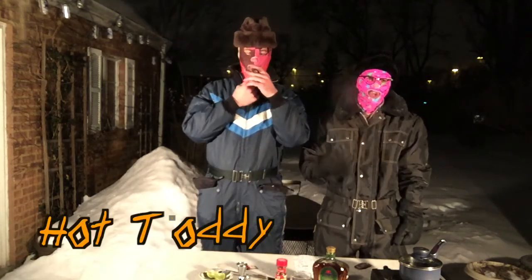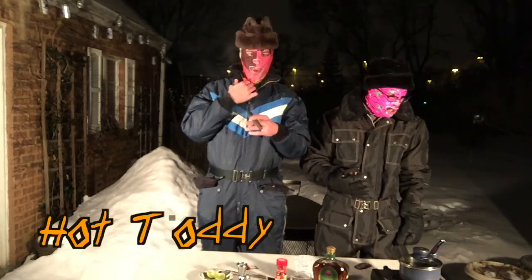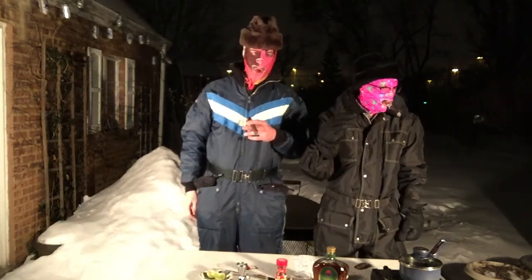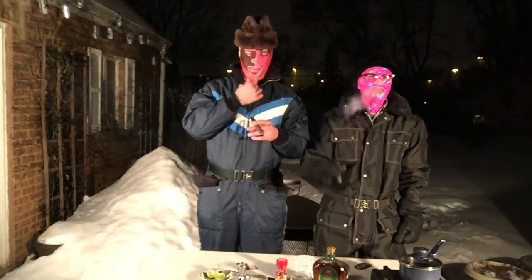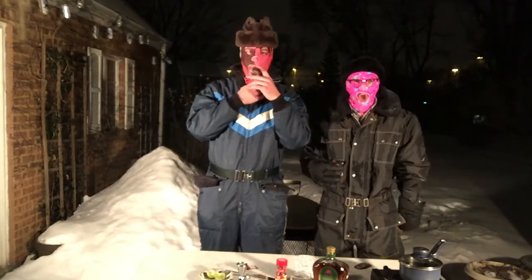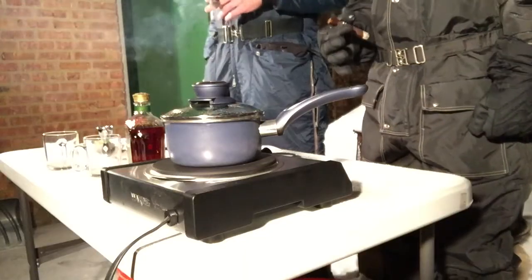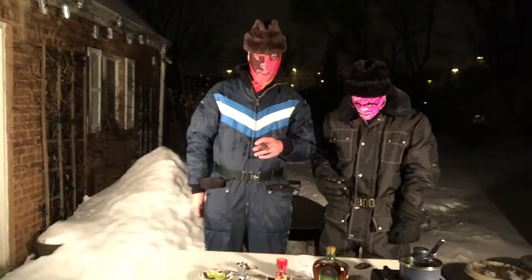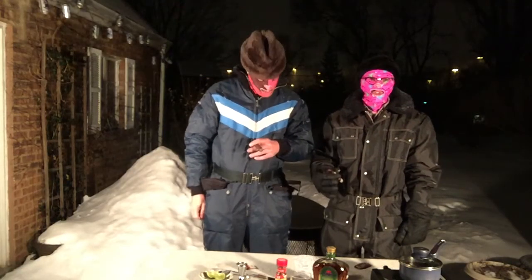Today we're going to make a hot toddy. The hot toddy is generally made and consumed by a sick individual in the depths of winter. As you may can see, it is currently snowing out. We've got a hot plate and our ingredients in front of us. Without further ado, let's get started.